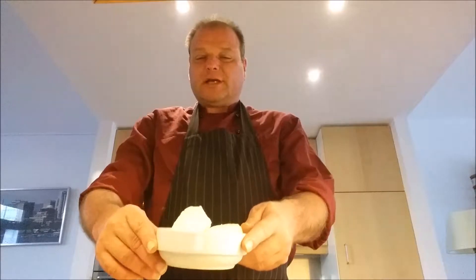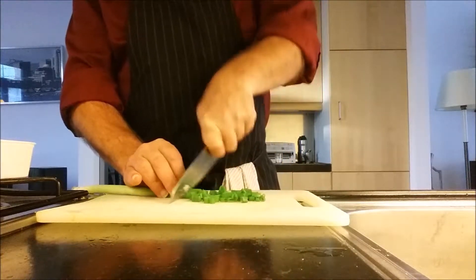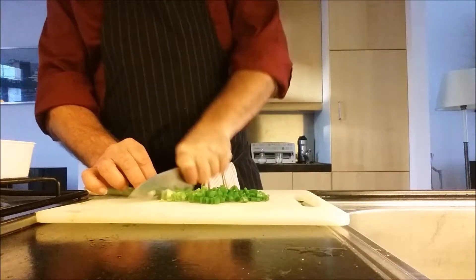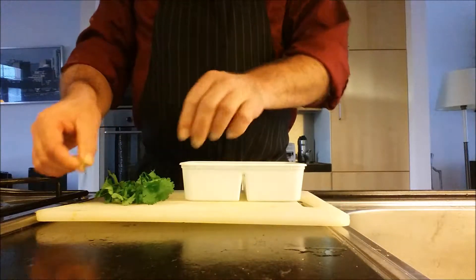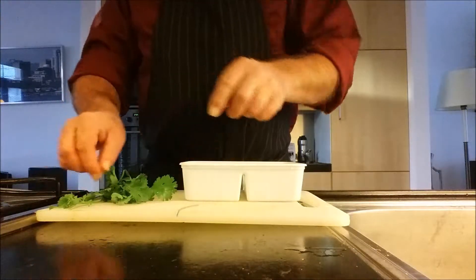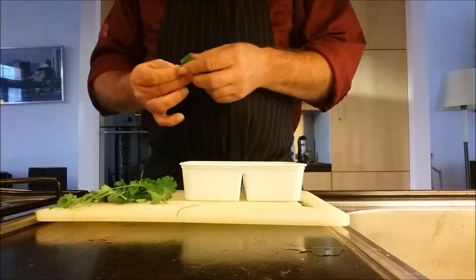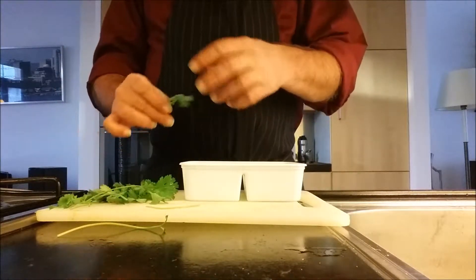For a warm crushed potato salad, I have boiled 200 grams of waxy potatoes in the skin and peeled them. I'm now cutting up one spring onion — I'm using both the green part and the white part. I'm also picking coriander leaves off the stalks; you want about four tablespoons of coriander leaves. Do not chop them, just leave them whole — that will look nice in the crushed potato salad.